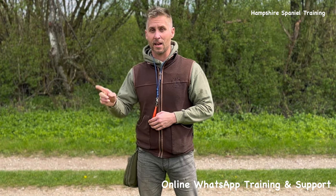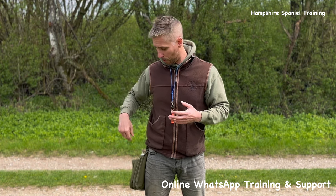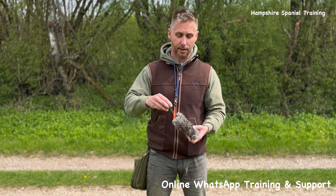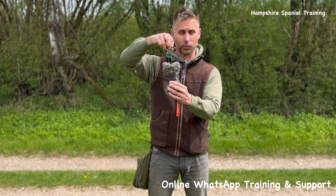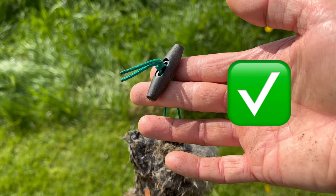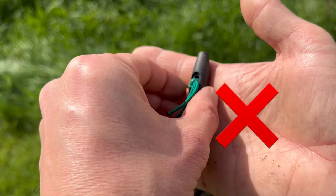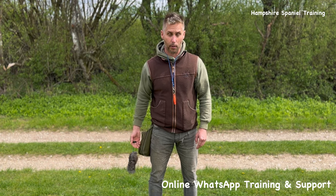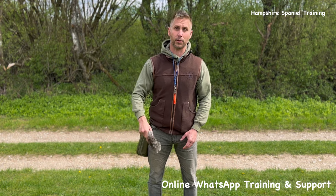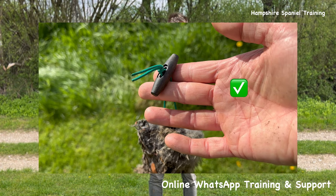That leads on to how I hold my dummies. A lot of people get this wrong. For example, with my 150-gram rabbit dummy — you can see it's got a toggle on it. The best way to hold these for throwing: with your two first fingers, get the toggle balancing on the bend of those first two fingers, not back in the palm of your hand but at the front, and grip with your thumb on top. If you have the toggle too far down your hand when you go to throw, the release point will be very high and the dummy goes up in the air and doesn't travel anywhere.